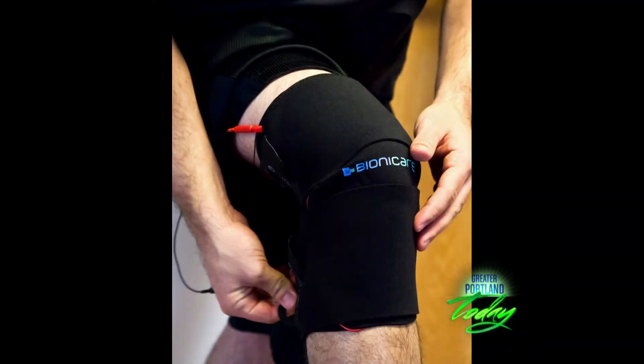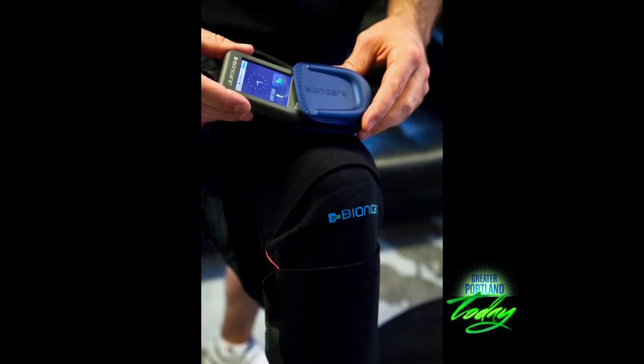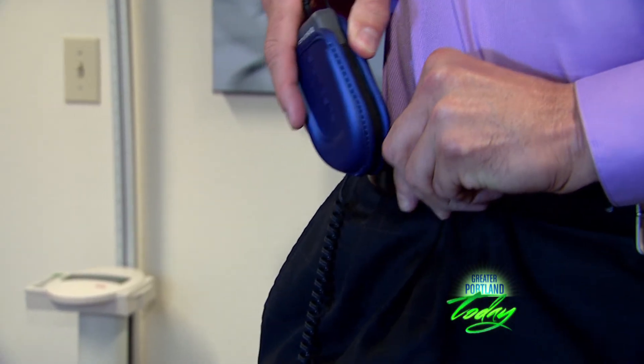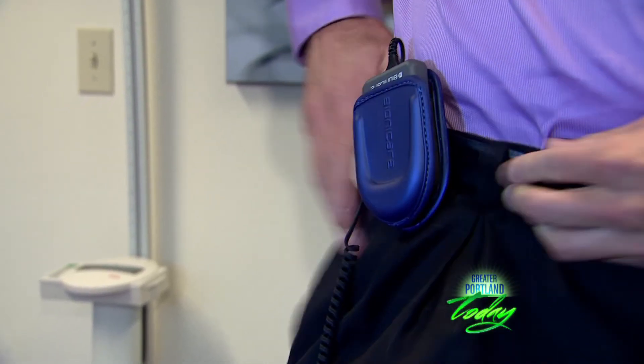Bionicare is another treatment that you provide here at Reflex. It's an innovative treatment, really. Works best for patients with more moderate to severe osteoarthritis or breakdown of the knee. It's what's called a neoprene wrap — just a simple Velcro that wraps around the knee, very comfortable. There are electrodes that send a subsensory current across the knee. The patient doesn't feel anything. If worn for a certain period of time, it's been shown to potentially eliminate the need for a knee replacement.